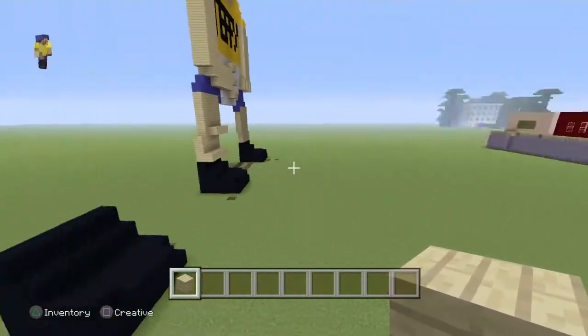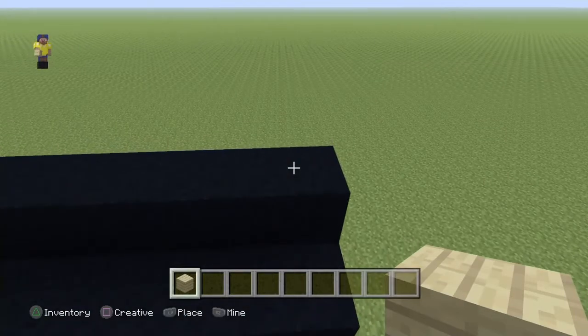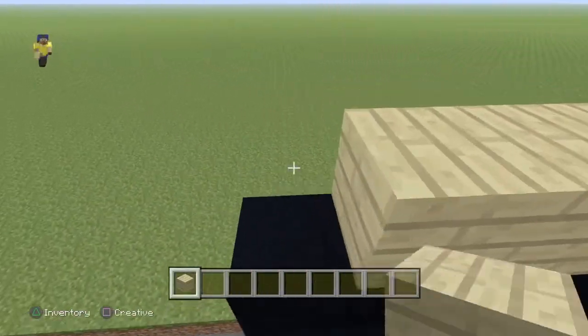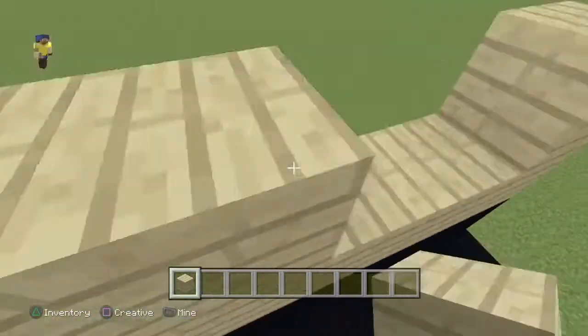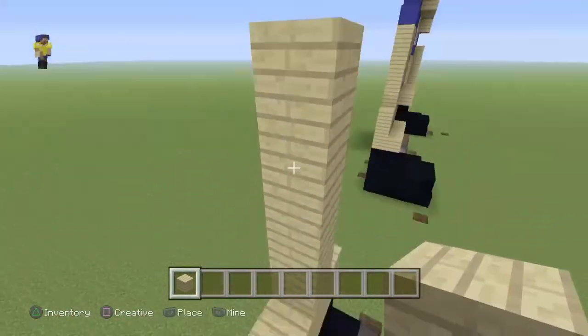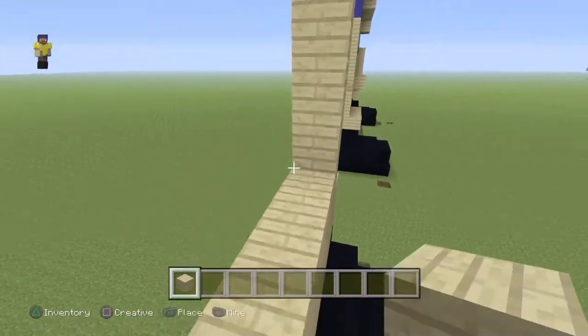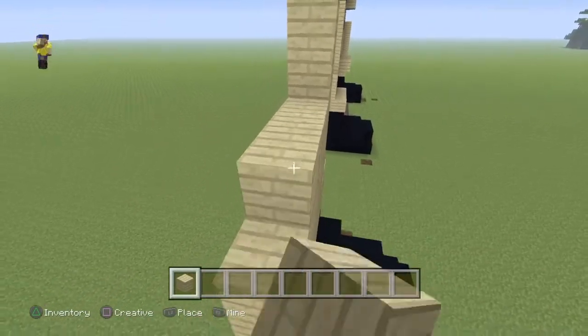Now we just need to do his right leg. It's a seam for this one but we go up 2, so 1, 2, and then up 5, so 1, 2, 3, 4, 5, and then 5 across — so 1, 2, 3, 4, 5 — and then just fill it in and that's his leg done.